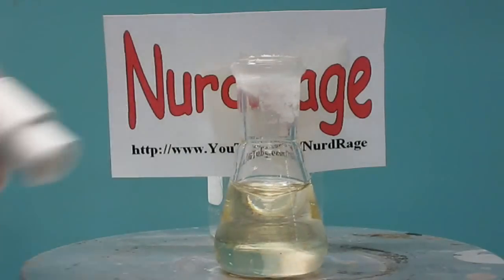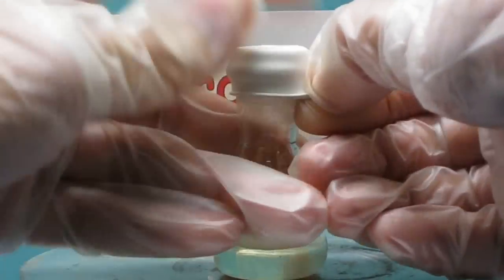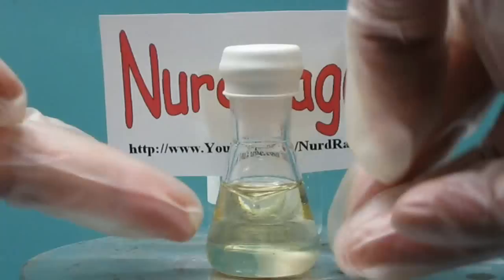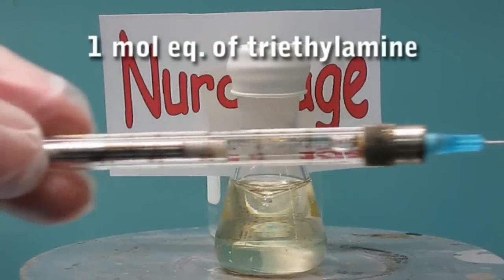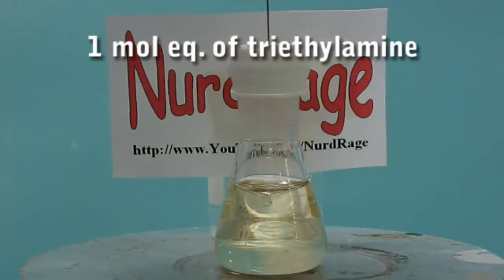At this point, I like to install a rubber septum onto the flask to prevent moisture from getting in during the cooling step, but this is optional. Now get a syringe and inject one mole equivalent of triethylamine. I'll leave the exact calculation to you as an exercise.